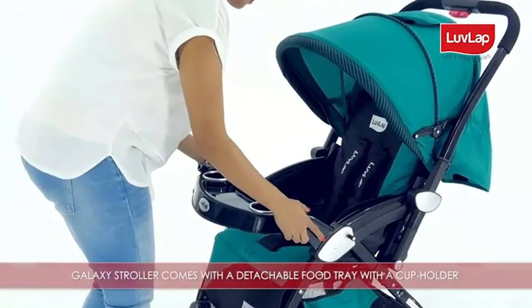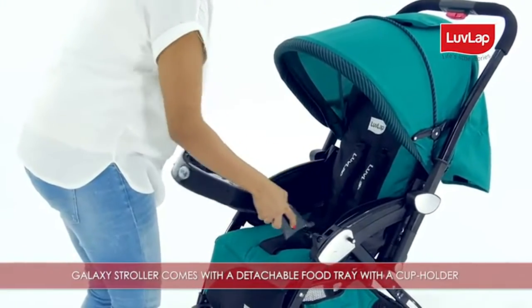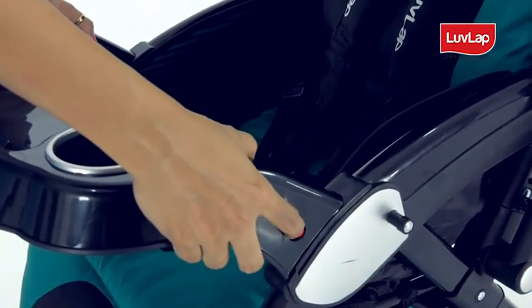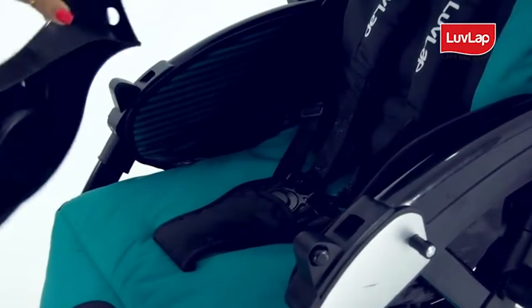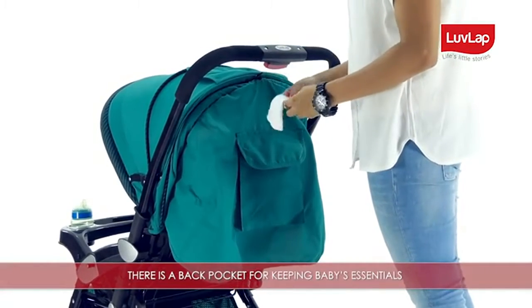The Galaxy Stroller comes with a detachable food tray with a cup holder for your baby. Press the buttons on both sides simultaneously to detach the food tray and take the baby out. There is also a back pocket for keeping baby's essentials like feeding bottles, bibs, teethers, and other handy things.